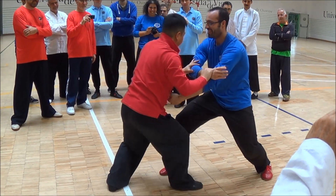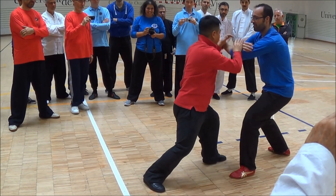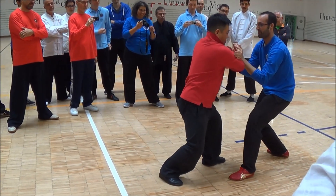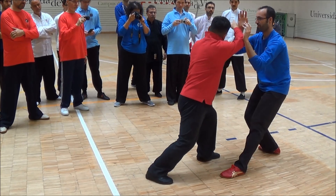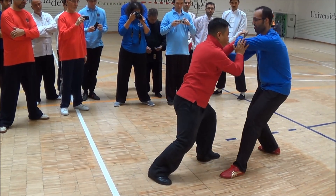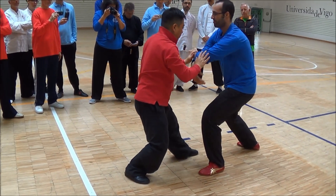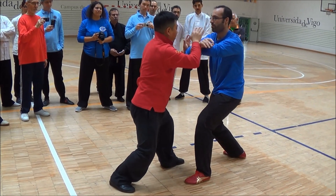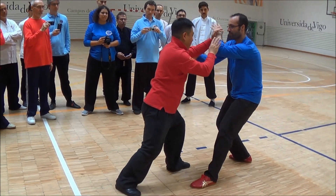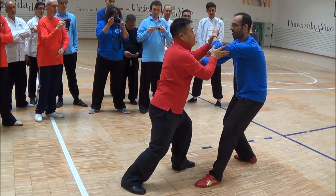La tercera y cuarta etapas están orientadas a la aplicación marcial. El entrenamiento de Tuishou y de Fajin son muy exigentes físicamente y empiezan a consumir el Chi acumulado. En este curso trabajaremos cada apartado como lo entrenaba la familia Yang en su origen, pero con una metodología moderna y progresiva que nos dará mayor comprensión de la teoría y práctica del Tai Chi original.